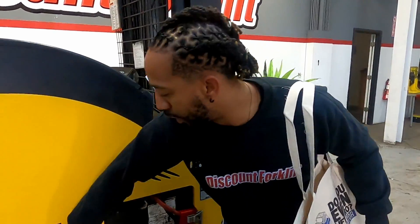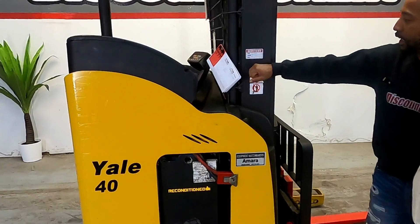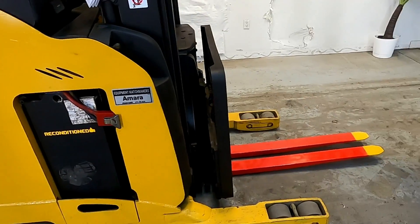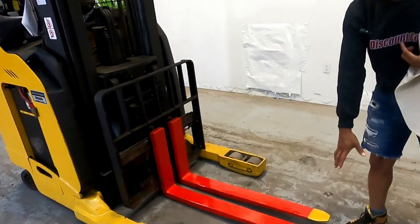So look here — Yale 4000 Capacity. Here you will notice that it is your service sticker, Amara. And then we have your safety color forks here, red and yellow.